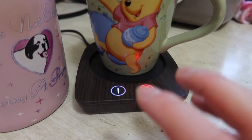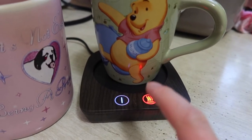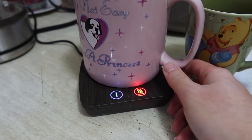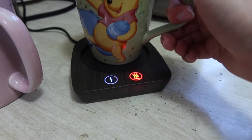It also depends on the size of the cup. The smaller cup fits perfectly on the product, but if you try a bigger one, it won't fit inside the heating area. So when using this product, your cup has to be a certain size.